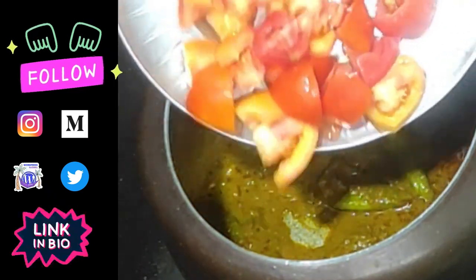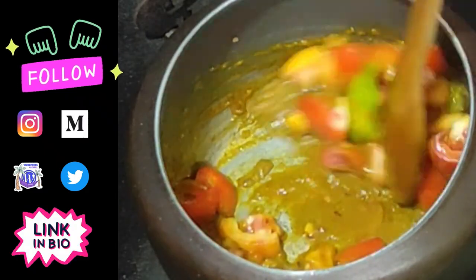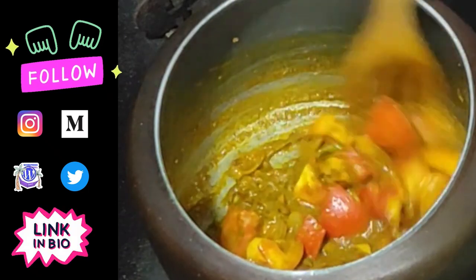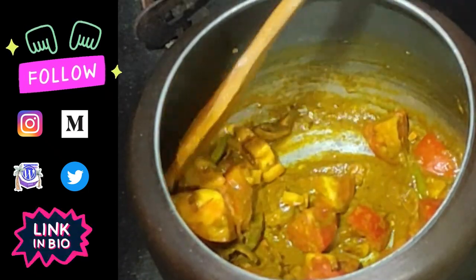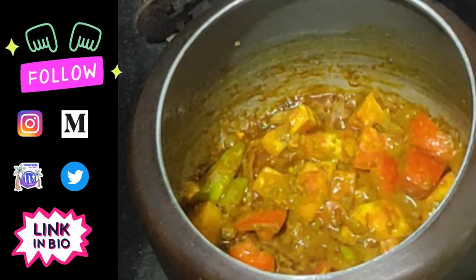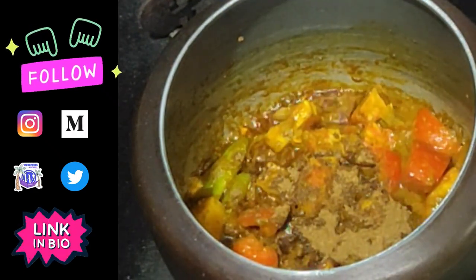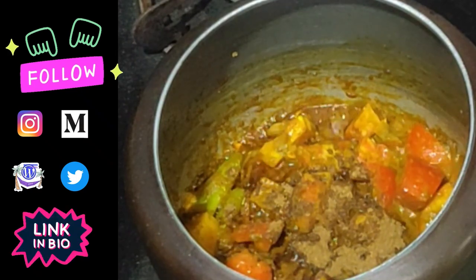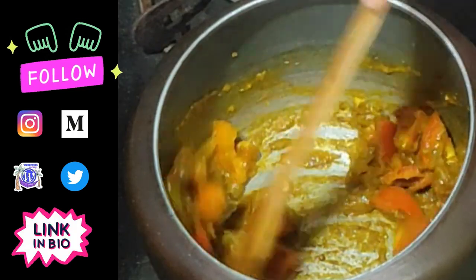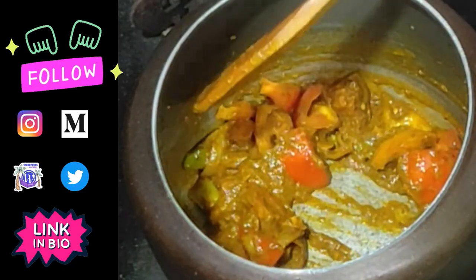Now we will add two cut tomatoes. I have not cut the tomatoes finely — you can add some pieces. Now I am adding garam masala. I will stir it well.